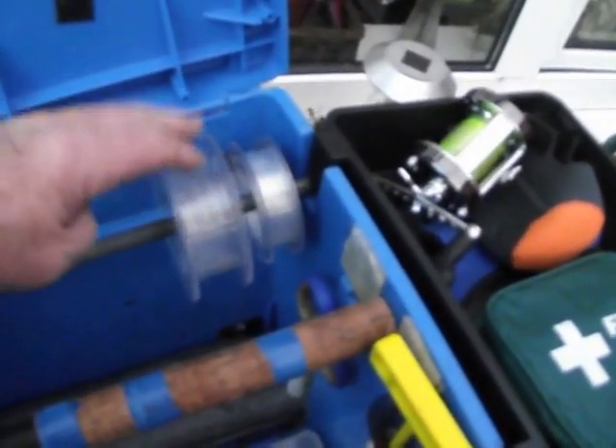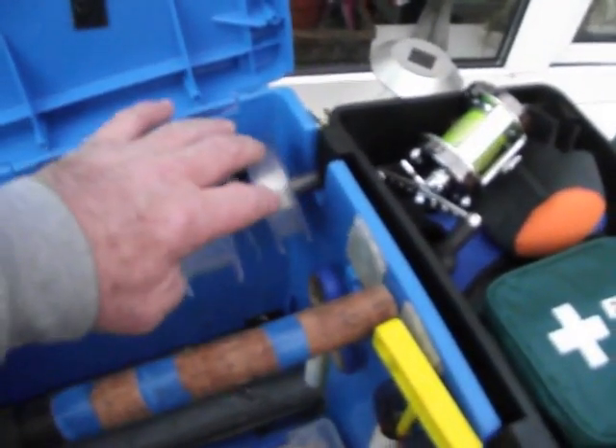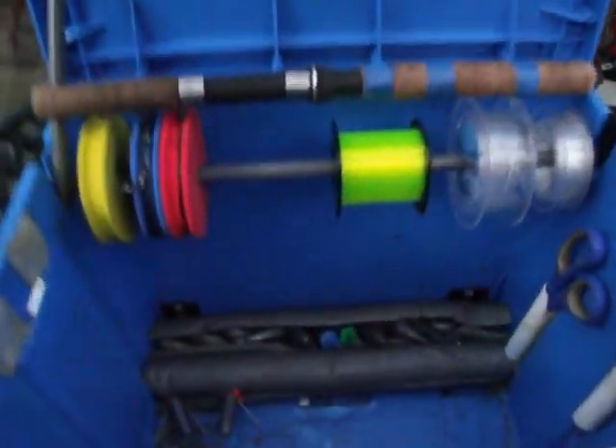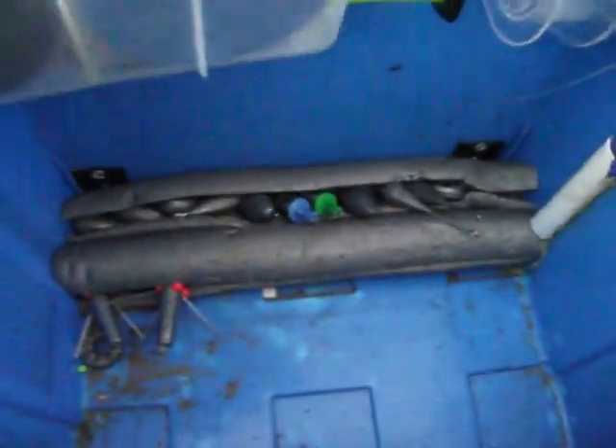Inside the box is a little spool bar across there, full of shock leaders ready to go — tapered shock leaders — and some main line. A couple of ready rigs there ready to pull off and go. Down on the bottom you can see various sized leads in the foam sponge material so they don't rattle around.